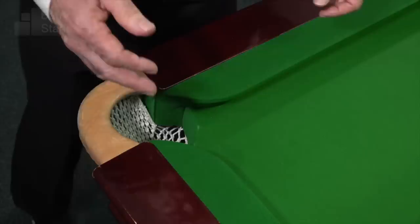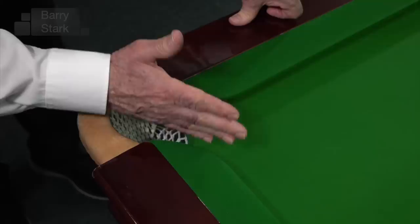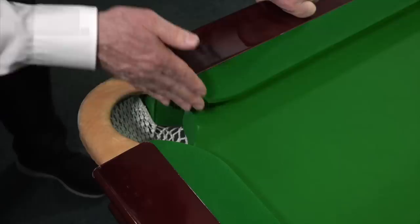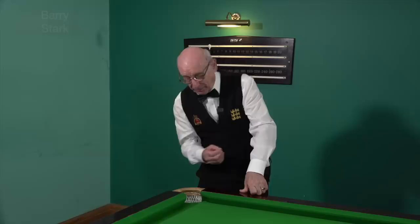Then we come to the cut of the cushion here. This shape here tends to encourage the ball to keep out of the pocket rather than go in. On the club table it's encouraged to go into the pocket. Added to that, when we talk about the rubber, it is cut square — it's vertical at that point. On the club table, not all club tables I admit, but generally they are given some degree of undercut, encouraging the ball to go into the pocket again.